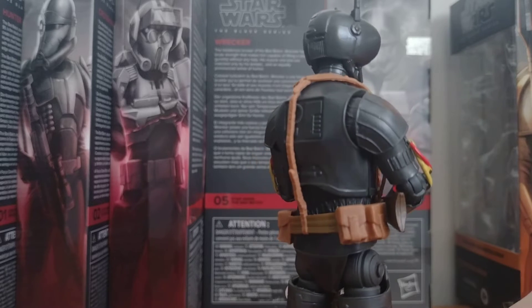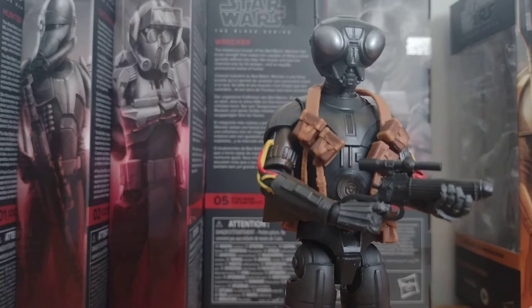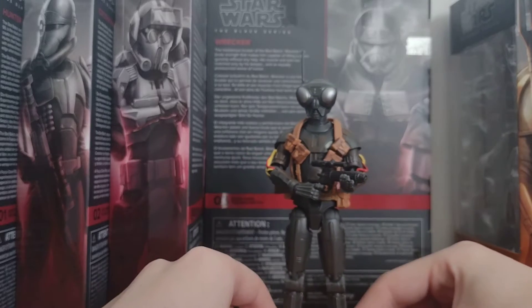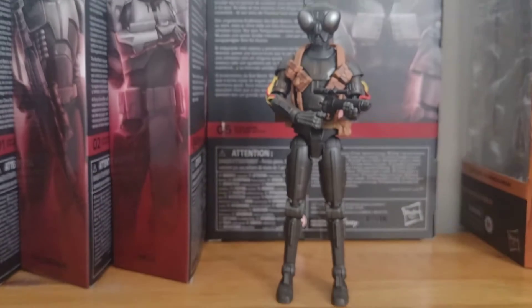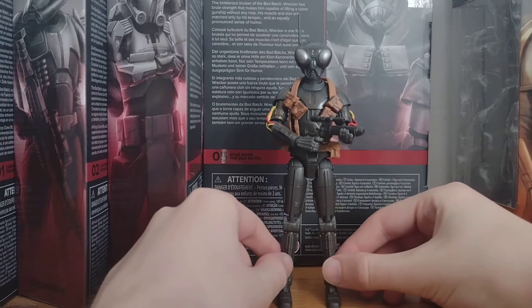He's got an EE3 blaster, same as Boba Fett from like Return of the Jedi. I'm just moving back a bit so you can actually see the whole figure.